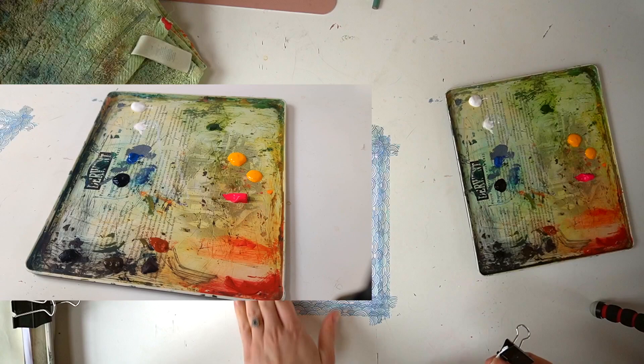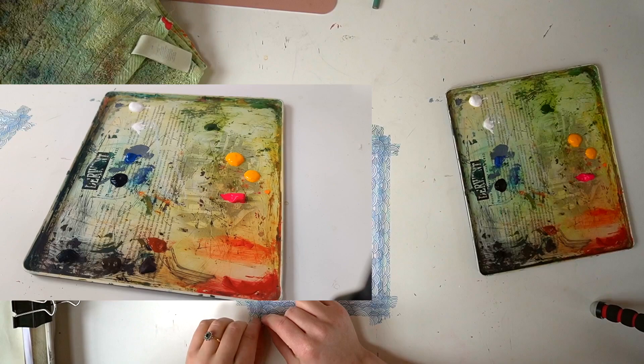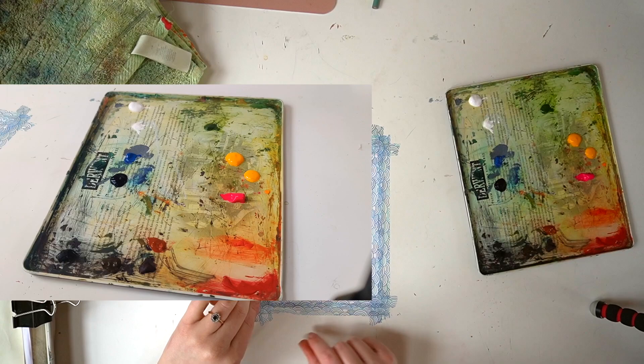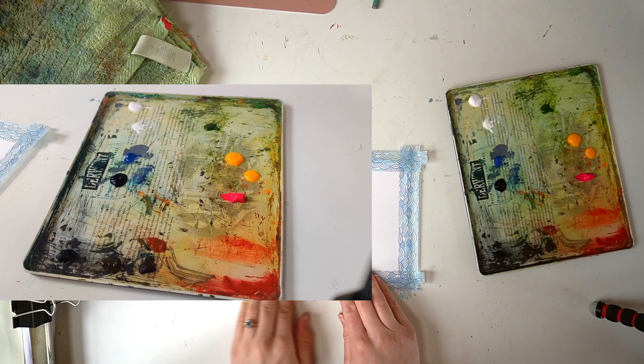I am an idiot - I stuck this down onto the table in portrait while I'm painting this in landscape. So we're going to peel this up. I've never done this before so we'll see if I mess up my paper, but I think we'll be fine. So we're going to just smoosh, smoosh, smoosh.